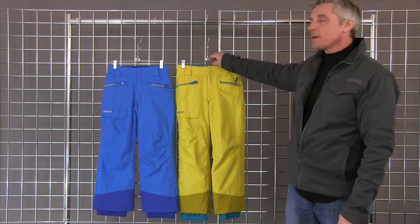Hi, welcome to Warner Kids. I'm Mark with Marmot. We're here to talk about the Freeride Pant for Girls.